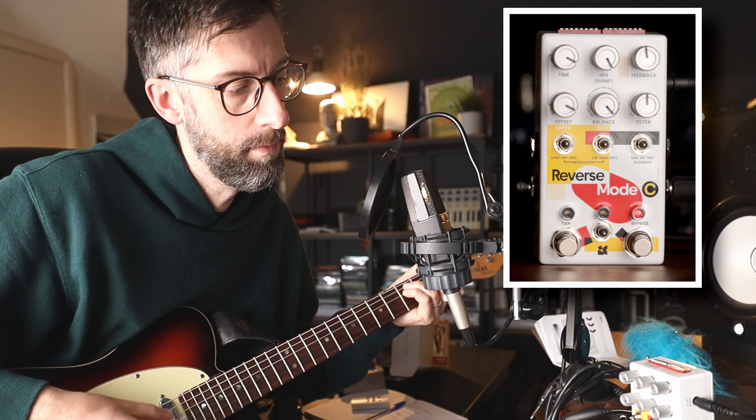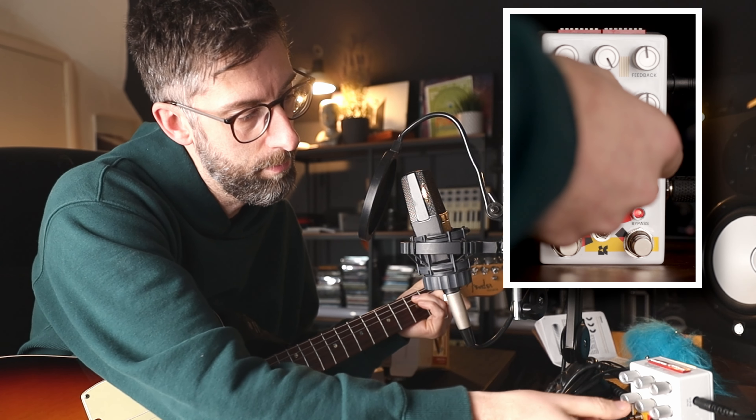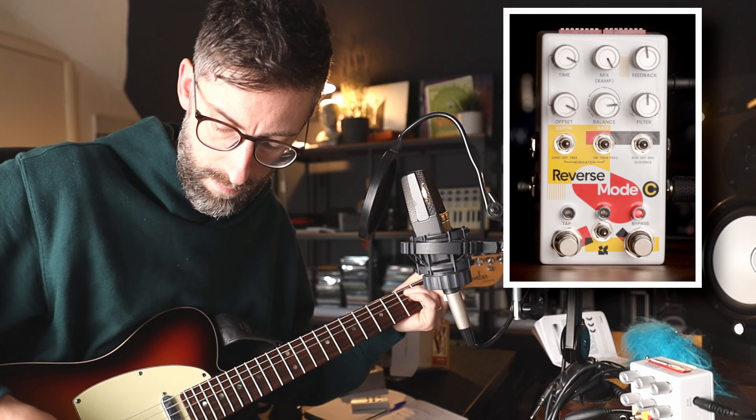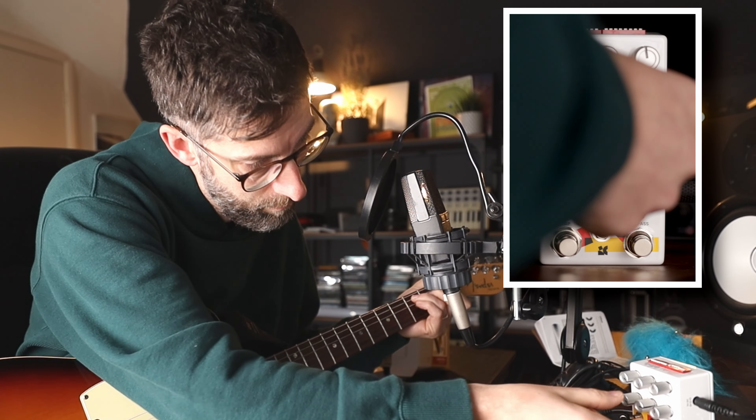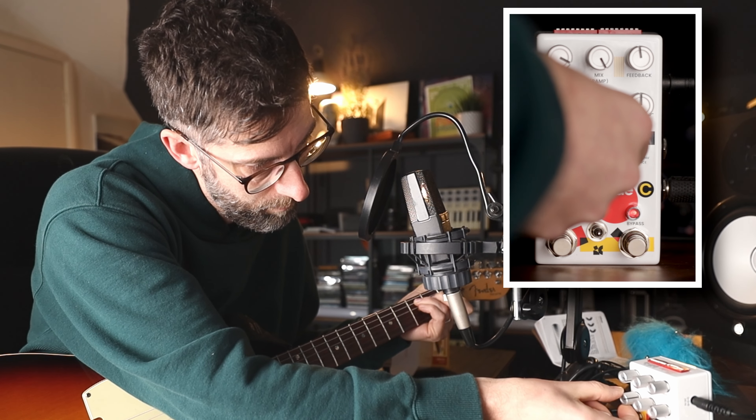It's really, really noticeable there that the different sounds — whether it's the Reverse Octave, the Reverse, or the Forward — you can hear them more distinctly the more to the right that you go with the offset, where they're all getting their own, effectively, their own delay times.